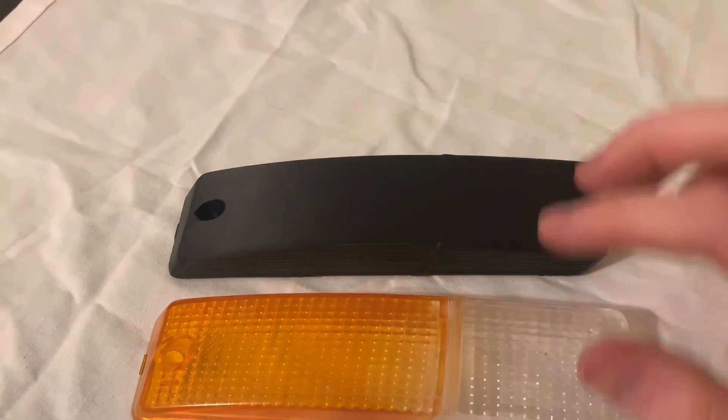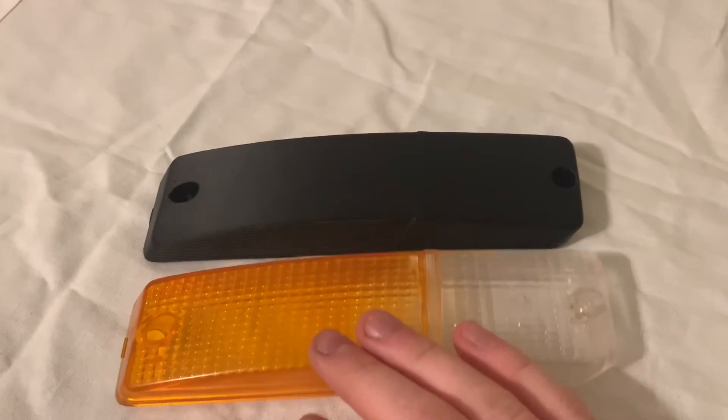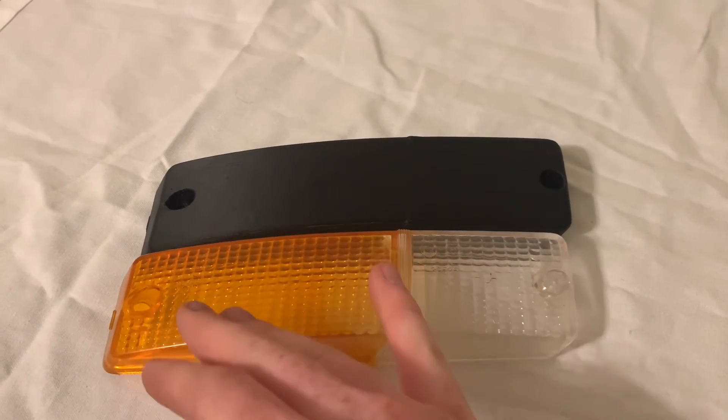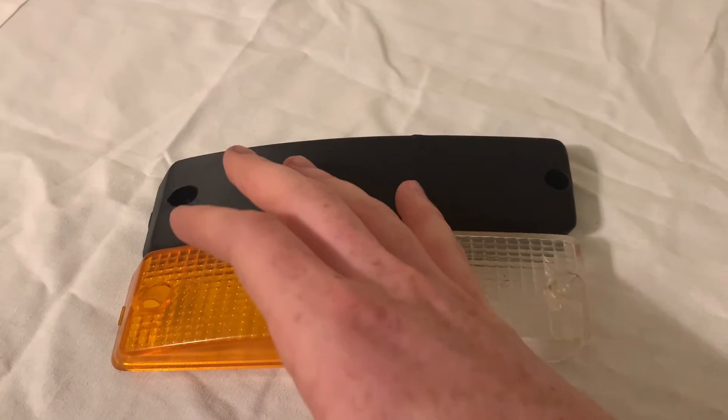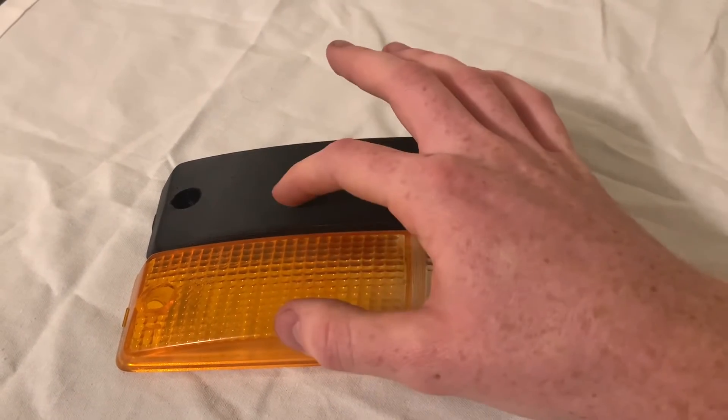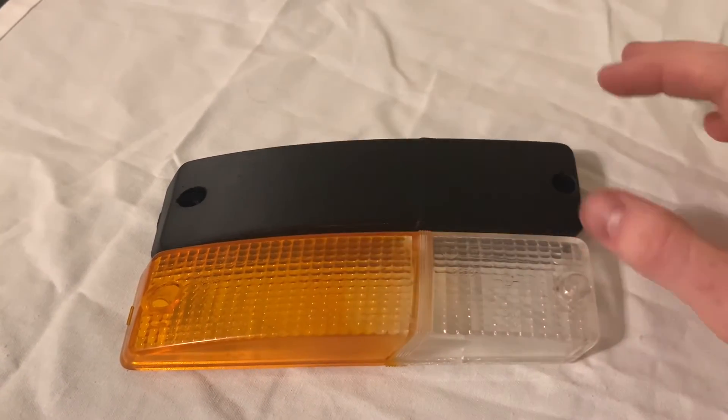The more difficult part is putting this into a program and getting the colors to match. Nicely done by Alfa Romeo though — they have this little ridge where you can separate the colors, so this will be orange and this will be clear. I decided I would post this as a two-part video. This is part one where I show you the prototype, and then part two will be test fitting and the real deal.